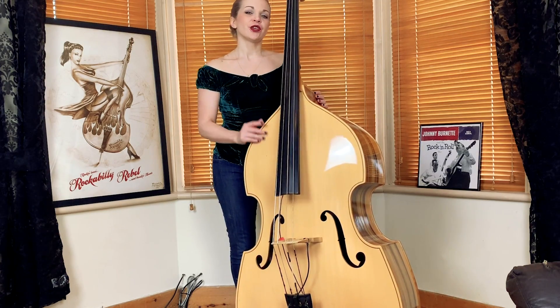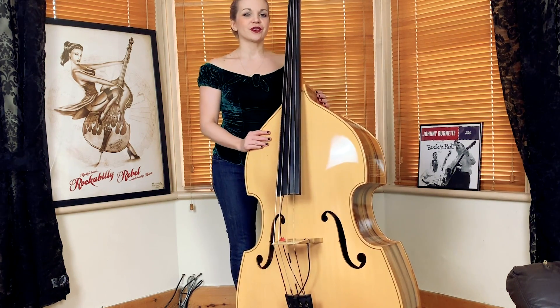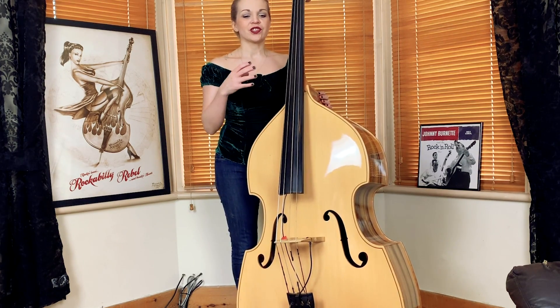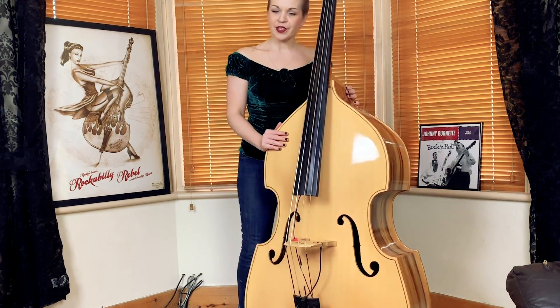If you've been following my videos, you'll have already seen part one of this version of the Pink Panther. The version we're going to do the tutorial to is our version — Bamboozle's version of the Pink Panther — which starts out with a double bass solo, quite a swingy rhythm, with the double bass taking the very familiar tune for the first bit.